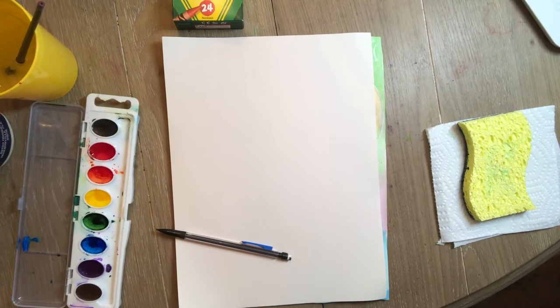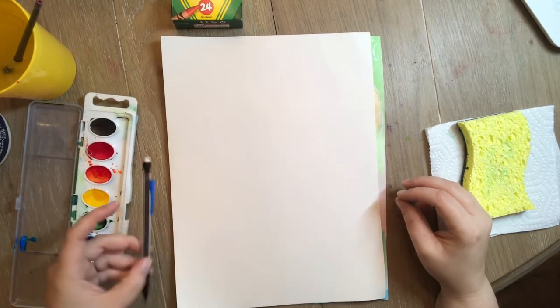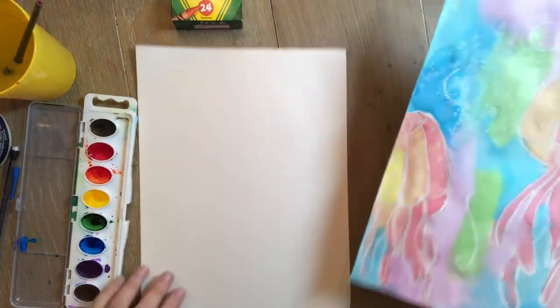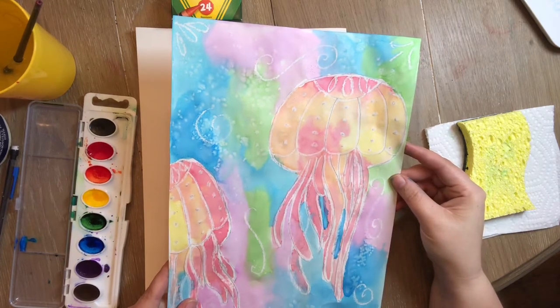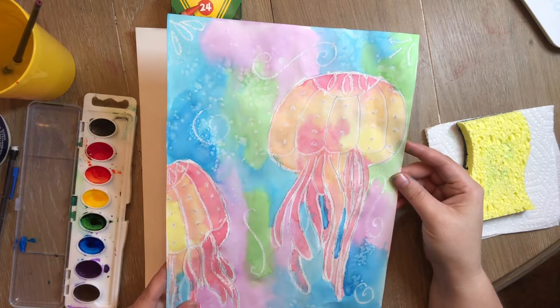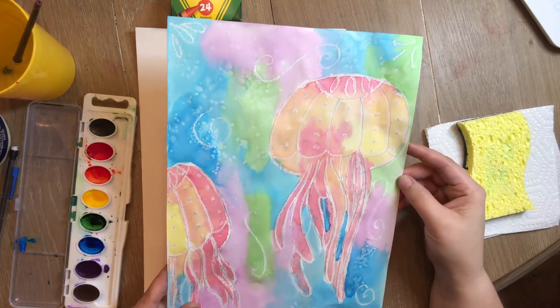Hello everybody, welcome to art! Today we are going to be making a really cool picture — we're gonna be making a jellyfish. My little jellyfish is really easy, and I thought it would be something fun to do because I know we're all starting to think about the weather getting warmer and the beach and things like that.